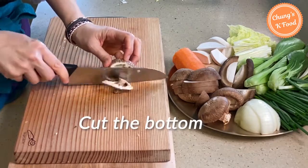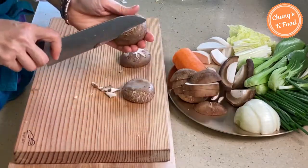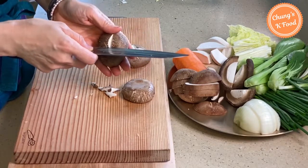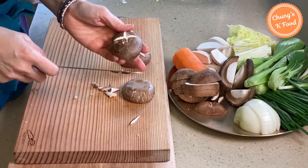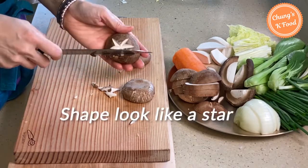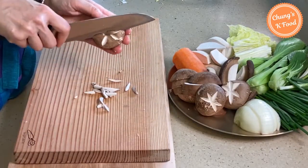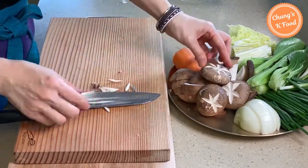For some of the shiitake mushrooms, add a decorative knife slice. If you cut one side like this and then the other side, it will look decorative. Put one more thin slice in the same way. If this is inconvenient, just cut them appropriately and use them.